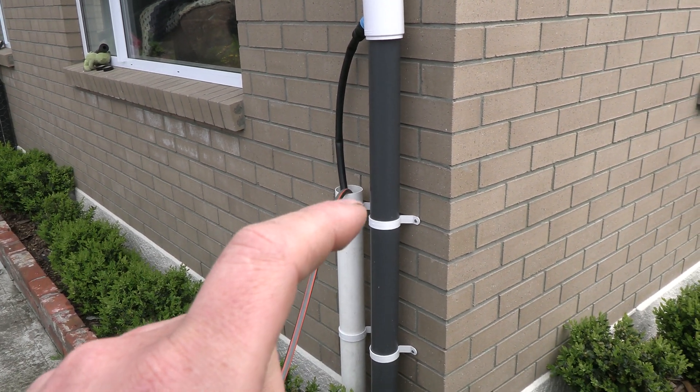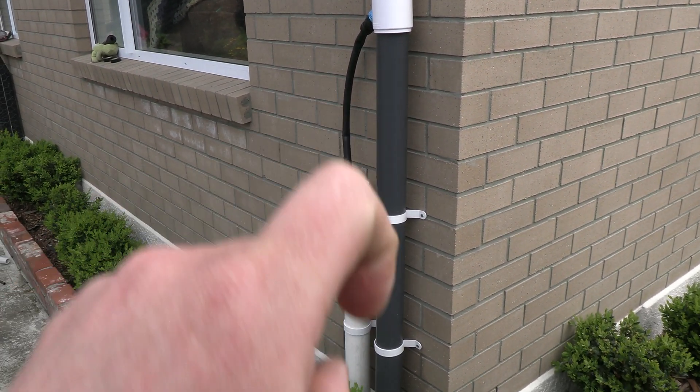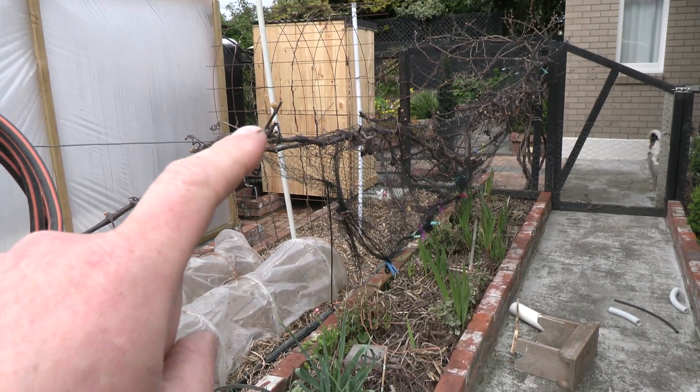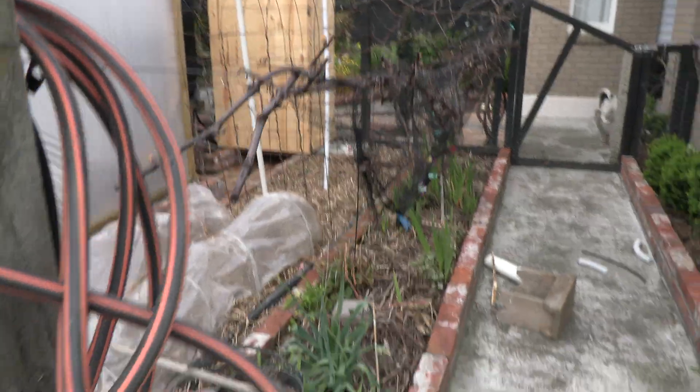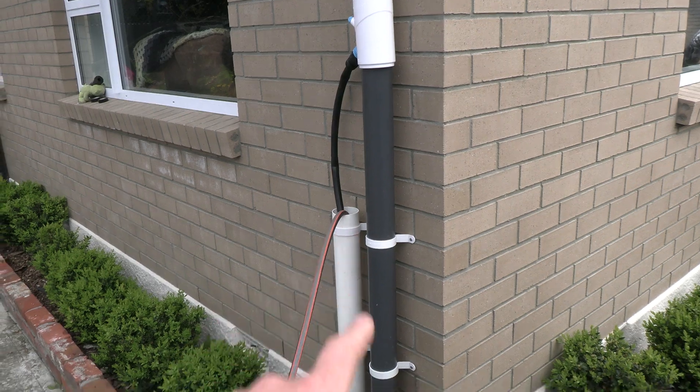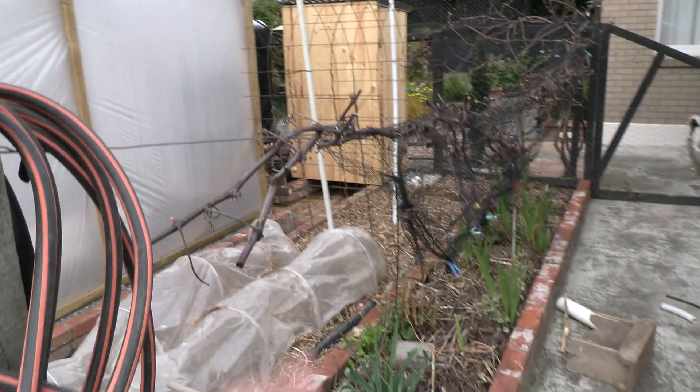What happens is that pipe will fill up to the top and it'll have enough pressure to push itself down and flow over to the rainwater collection tank. Currently I've got the tap on for a demonstration and I've got it inside one of these pipes - I'll show you what's going on at the other end.